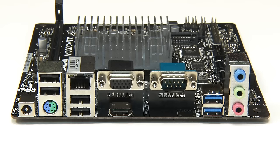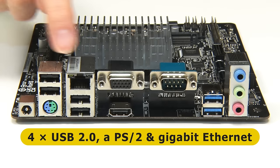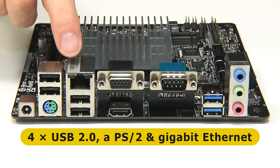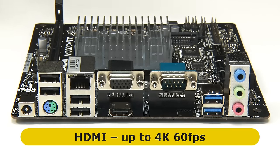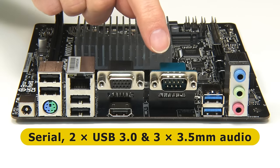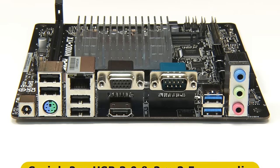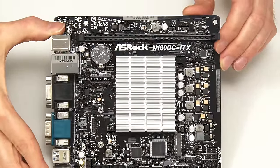Turning to the back panel, we find a barrel jack that accepts the 19-volt input, four USB 2 ports, a PS/2 keyboard or mouse connector, and gigabit Ethernet. Next to that is a VGA connector supporting up to 1920×1080 at 60fps, and below it an HDMI connector supporting up to 4K at 60fps. Finally, there's a D-Sub serial port, two USB 3 ports, and three 3.5mm audio jacks.